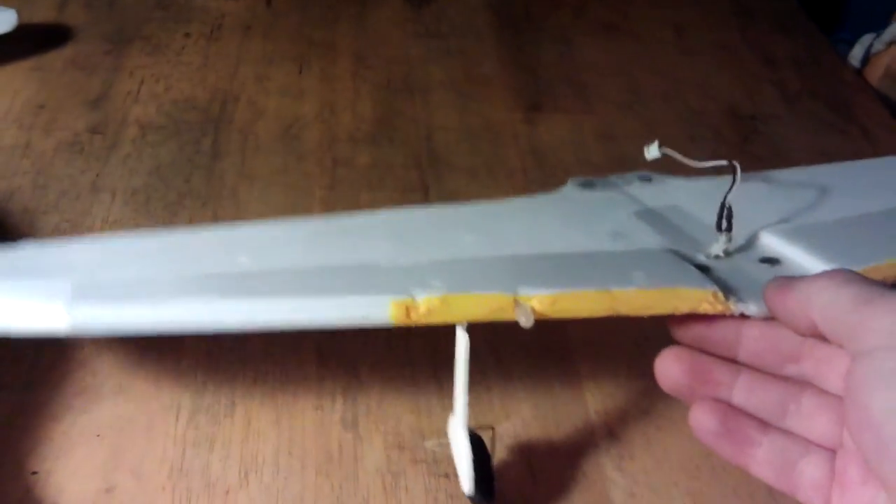Moving to the plane itself: the wings have magnets on them so they come straight off, and the plugs just attach for the guns. And underneath here—